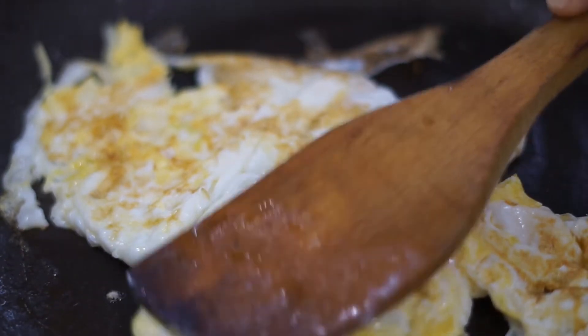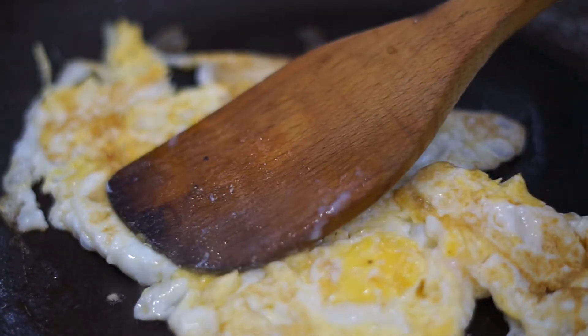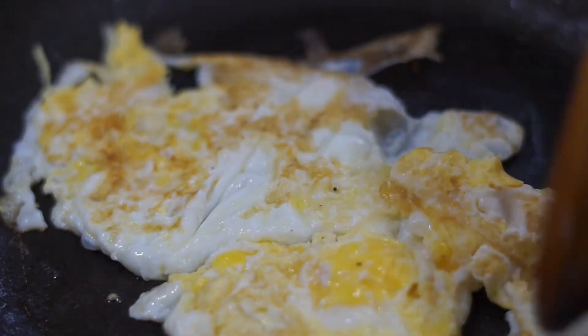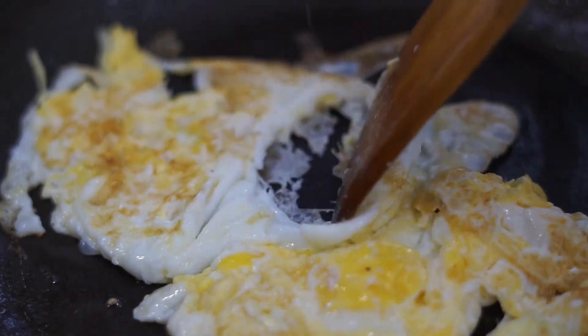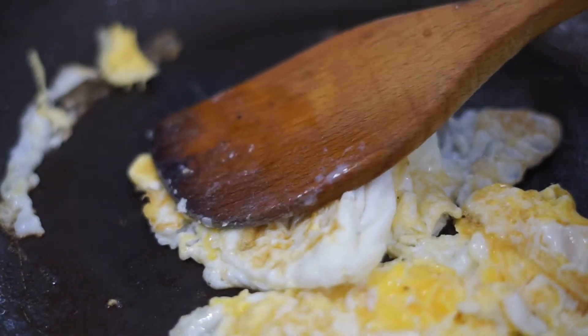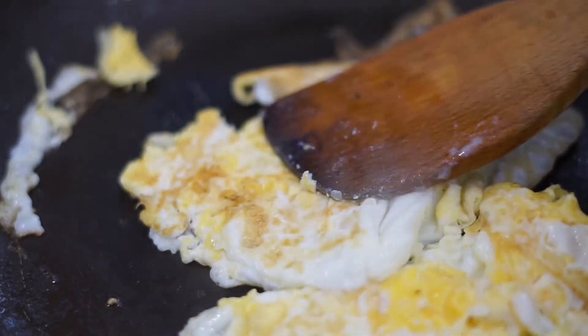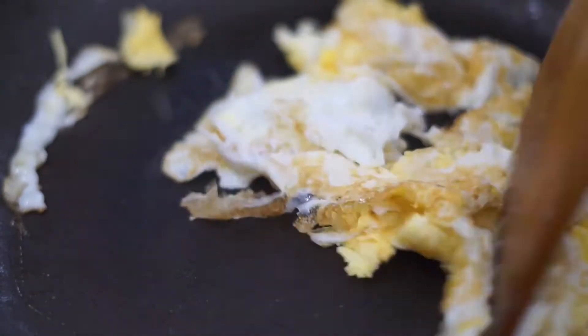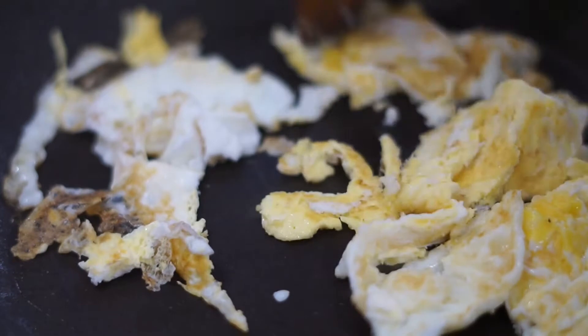I also didn't realize I wasn't recording when I broke the egg into the pan — I noticed and was like, oh my god, I'm not recording. So sorry about that. Now we're just going to make sure the egg is properly cooked so we don't get sick or have food poisoning.